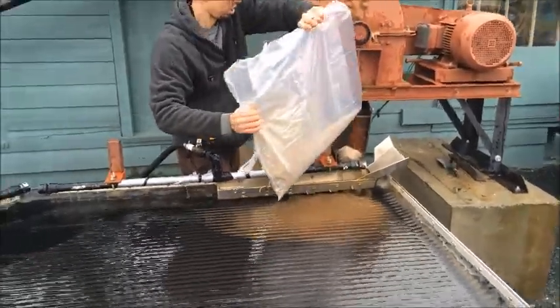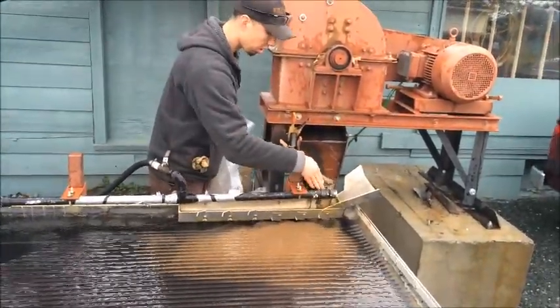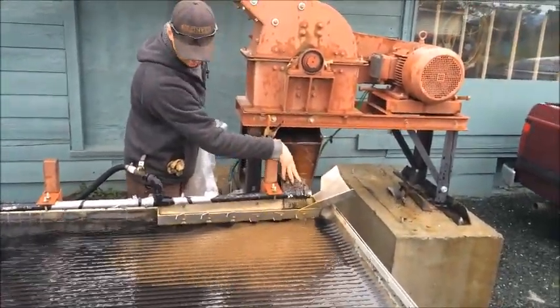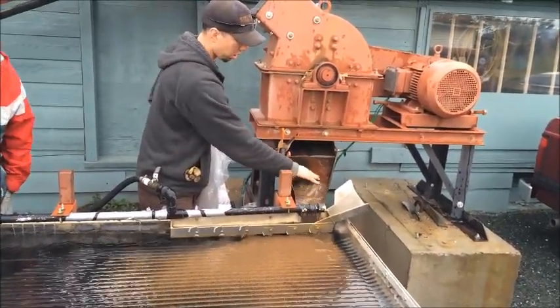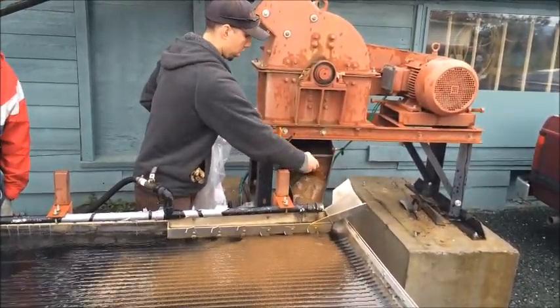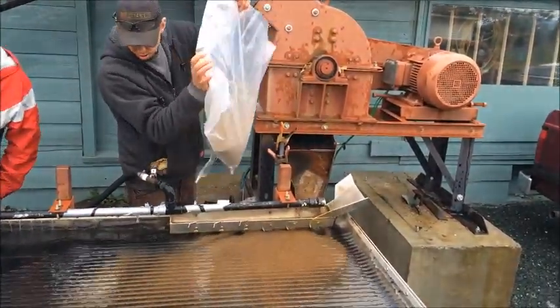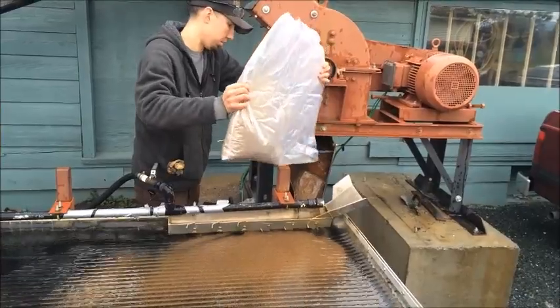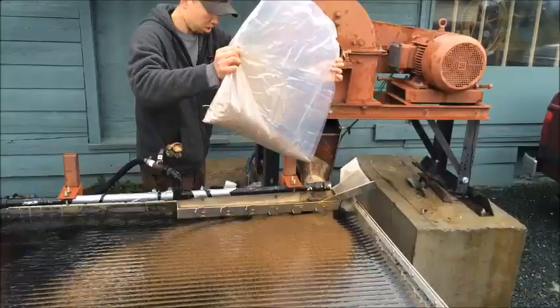These miners have been running a jig on their placer operation for the last 25 years. They take the jig tailings and spread them on the road. So they gathered up some road material and we're going to run it on the table to see if there are any appreciable values that they missed in the jig tailings.